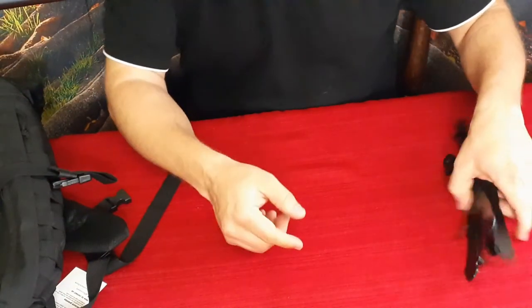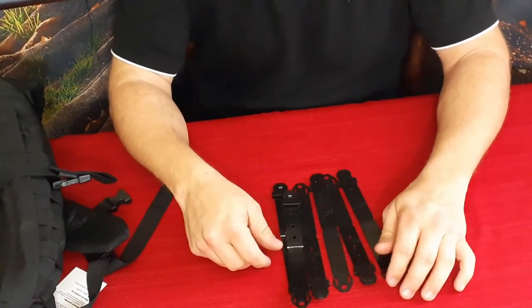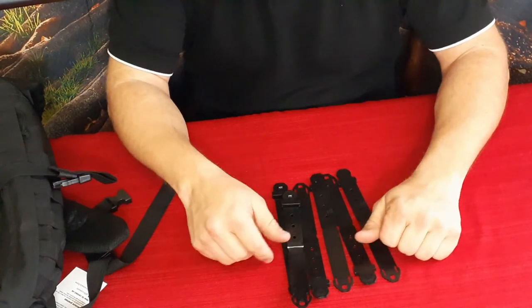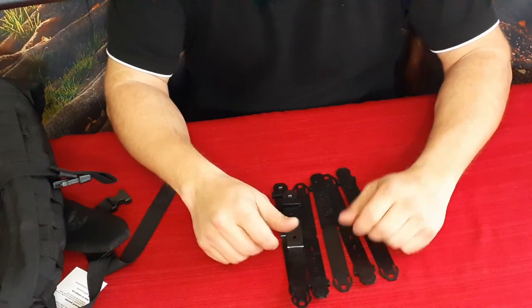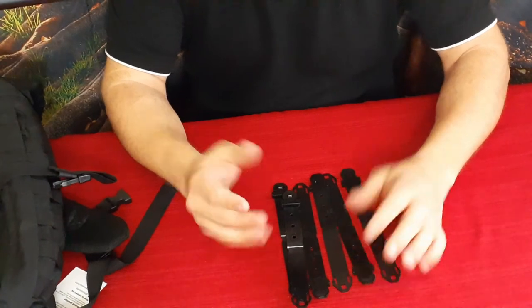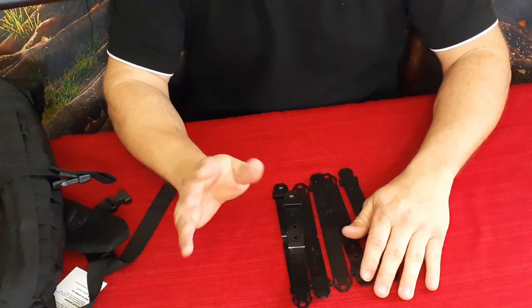If you guys want to check this out, you can go down in the description below — there will be a link to this on the Amazon site. While you're down there, don't forget to check out the social media, hit that thumbs up button, and hit that subscribe button. Also there's that bell icon — ring that so you know when I've got new videos coming out. My name is Cougar, this is the World of Me, another episode of the Amazon review series. I'd like to wish you all a good day — I will see you later, bye.